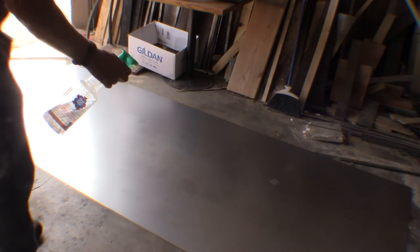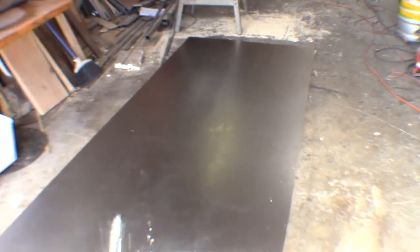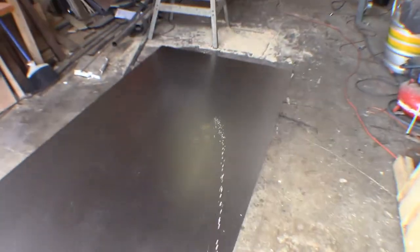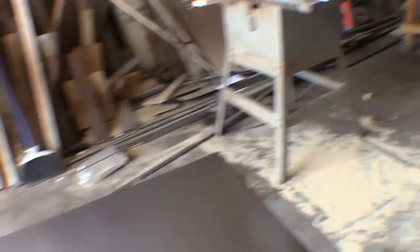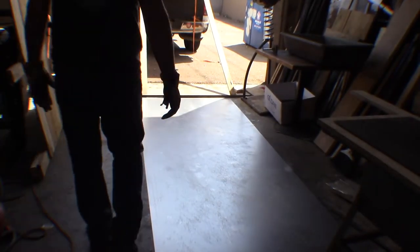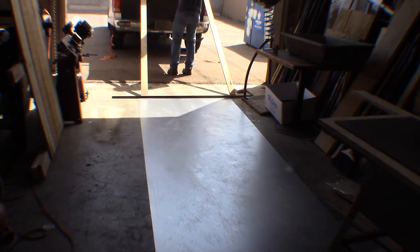Now that the first sheet is off and on the ground, I can start to spray on the solution that I use to help the sheet metal rust. I would love to tell you what this is, but then it might take away some of the uniqueness when I make these doors. Who knows — maybe in a future video I'll just give you the secret solution.